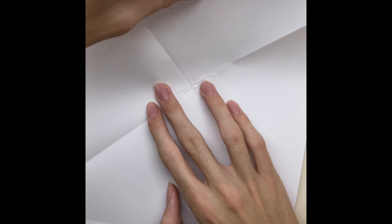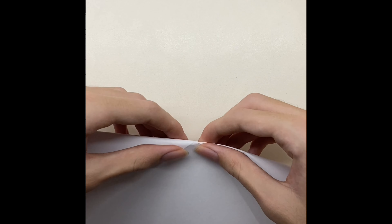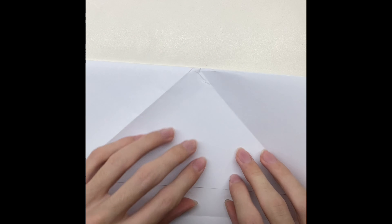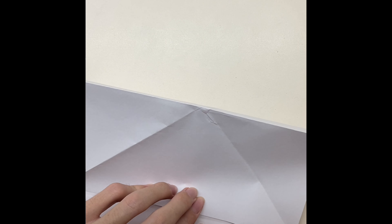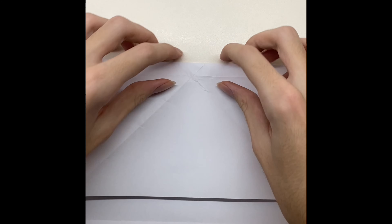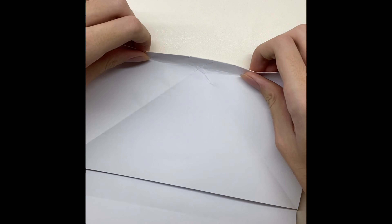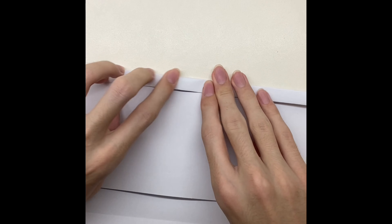Now fold the paper until the line, unfold it, and then fold it until the other line. Fold and unfold it, and then unfold the paper until the line.